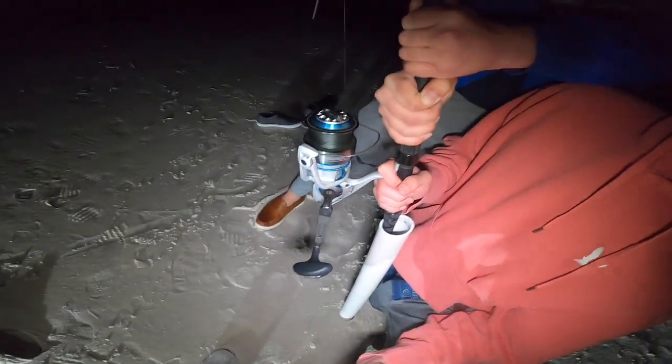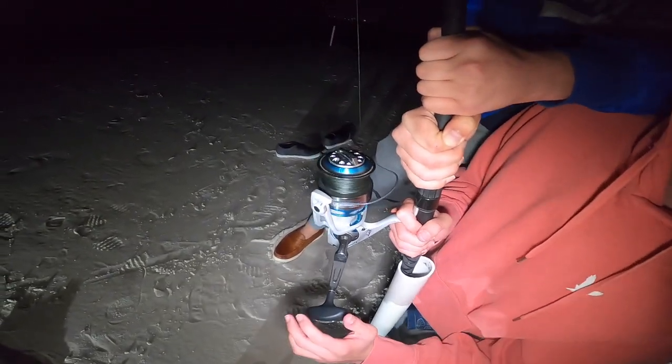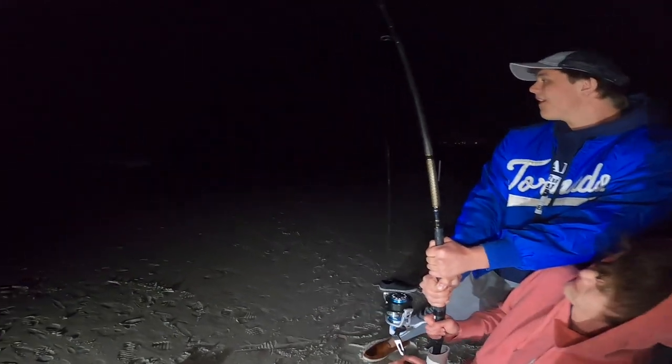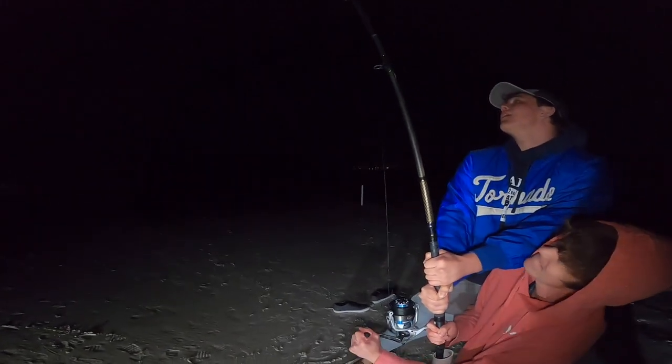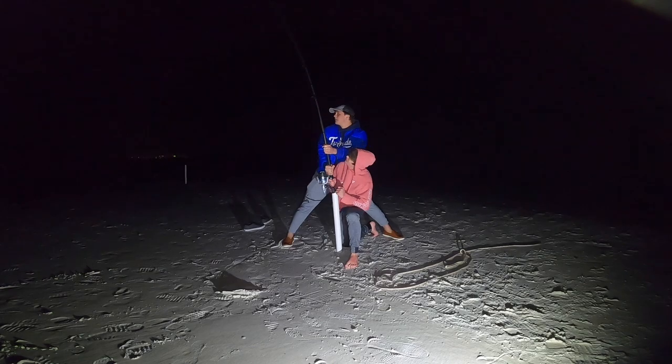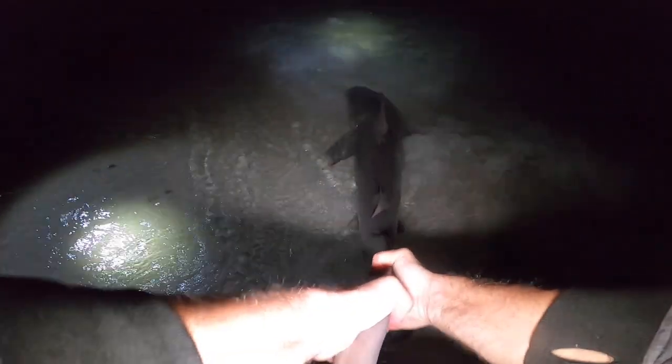I'm going to loosen it just a little bit. He's ticked. Reel — he's keeping it tight, so just keep pressure on him. Are you gaining line? Keep reeling. All right, here we go — come on, ride the wave. Get the rope around his leg.